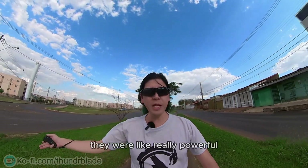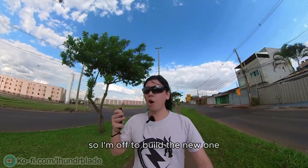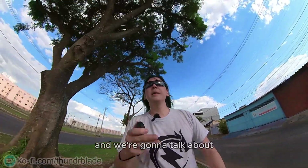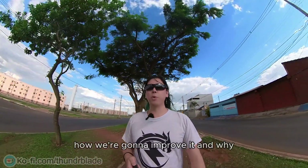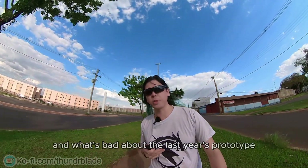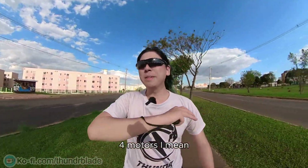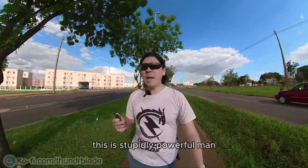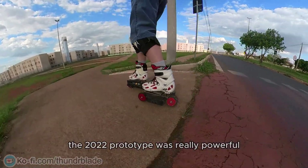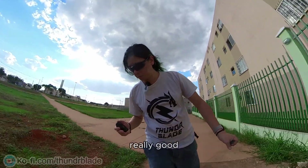The four motors — they are really powerful. This 2022 prototype was really powerful, like four motors — it's so fast, so powerful. The brakes are really, really good.